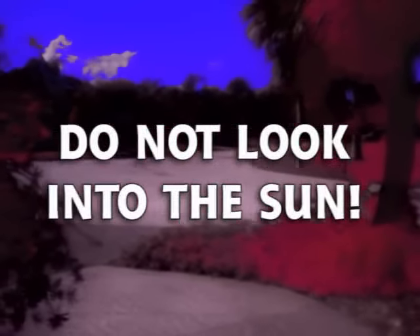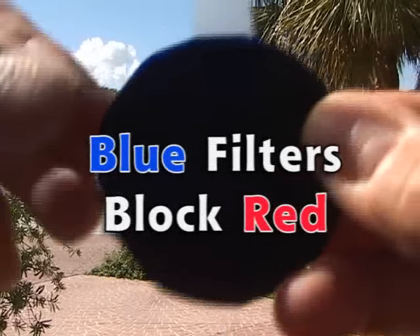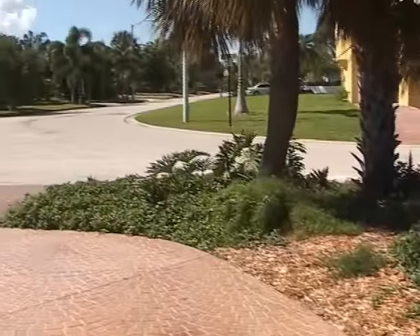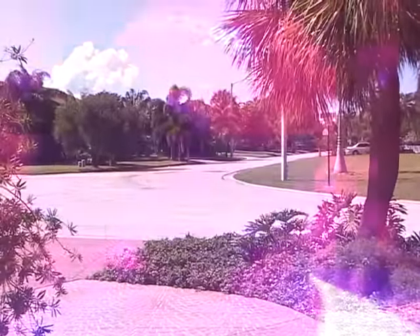Do not look into the sun or you'll burn your corneas in a second. How do they work? The blue filters block red light and the red filters block blue light, and both filters happen to pass the invisible infrared light. Together they create an IR pass, or low pass, color filter.